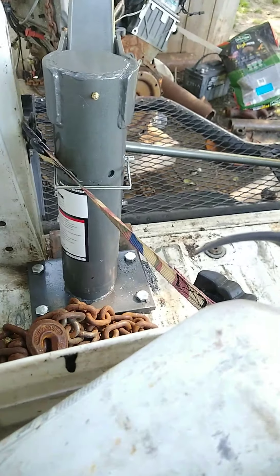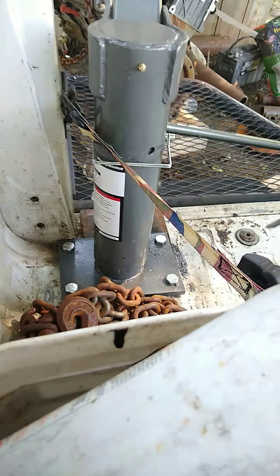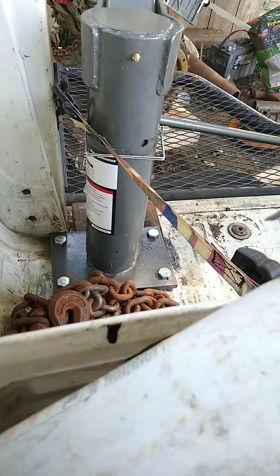I could see why some people do a bigger plate. Since I reinforced on the bottom like that, you wouldn't think I'd have to, but I don't know. We'll just see how it does. Thanks for watching.